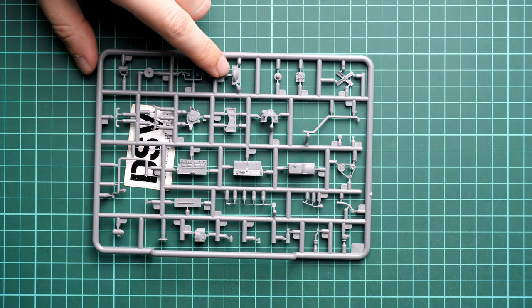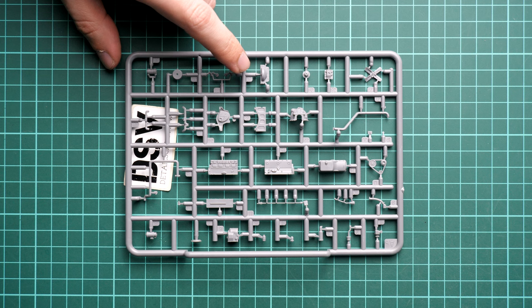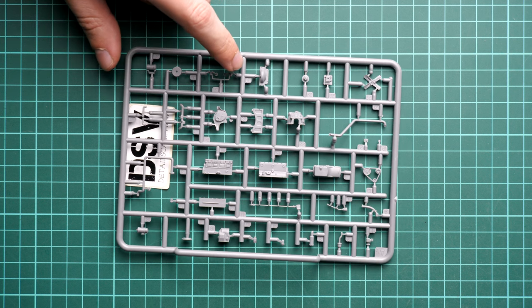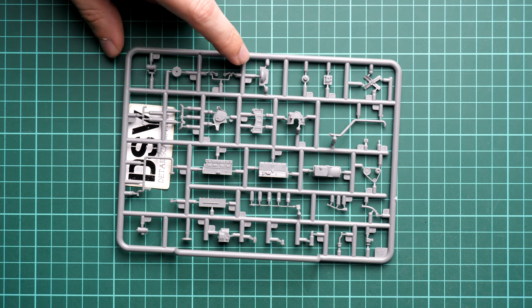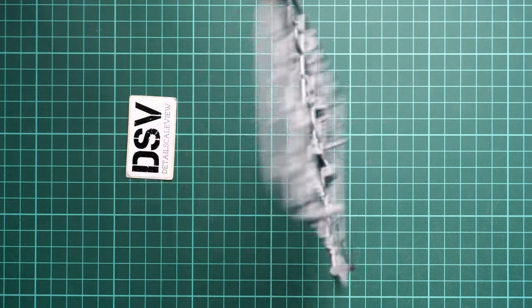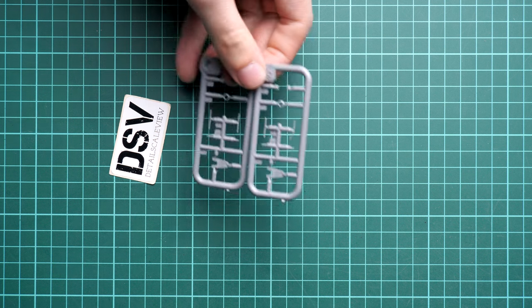I am a bit confused that we get the engine here. I wonder why it is included, especially considering that we are not getting an interior kit - at least it was not mentioned on the box. But we do get a nicely detailed engine, and flipping it over you can check the parts from the opposite side. Next we have sprue CG with minor elements, and we will see how they are used in the assembly manual.